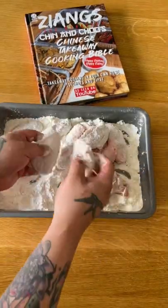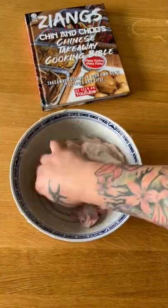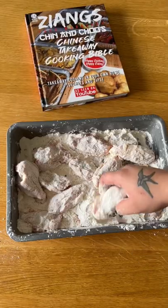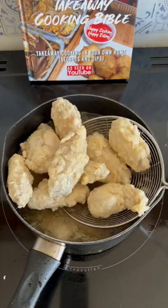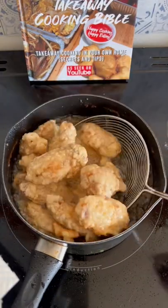Drain your chicken wings and then add them to this mix and coat. Place them into a bowl with two egg whites and mix. Place the chicken back into the flour mix and when coated you can deep fry. Cook until over 80 degrees in the middle. Take them out, let them sit for 20 minutes and deep fry them again — that will make them extra crispy on the outside.